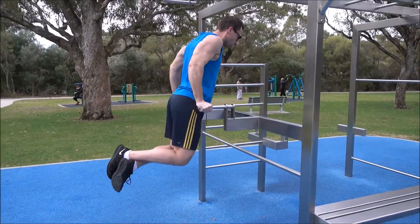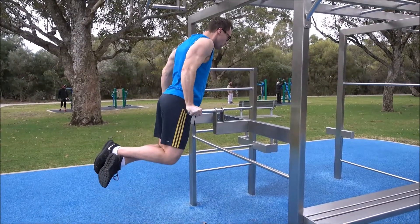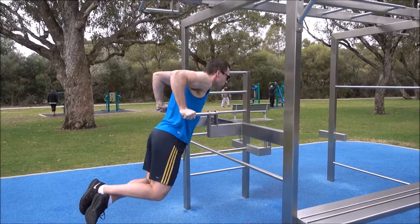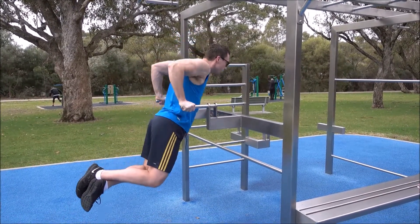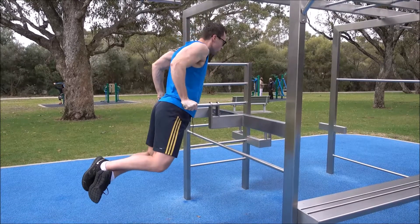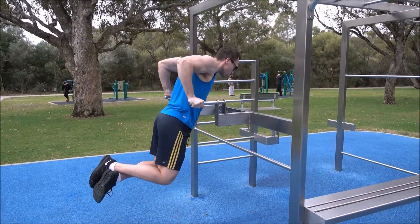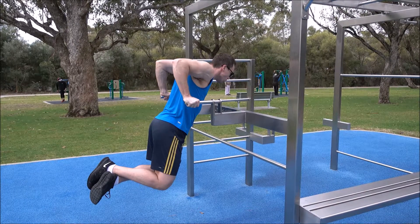Begin with your arms extended on a pair of parallel bars. From here, flare your elbows ever so slightly out while leaning forward and bringing your legs back. This creates the angle you need to engage the chest. From here, slowly lower yourself down before driving through the chest to power yourself back up until your arms are locked out once again.